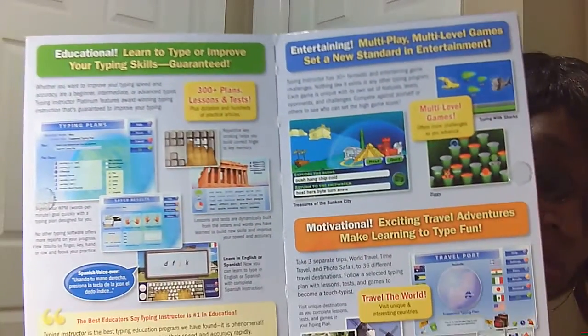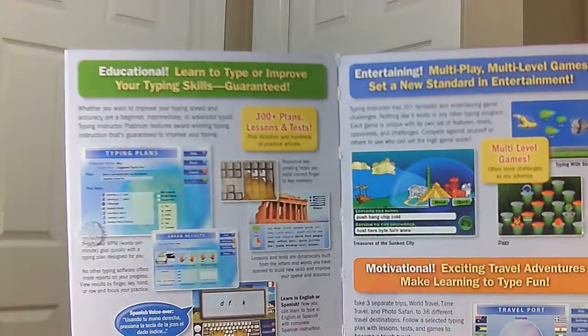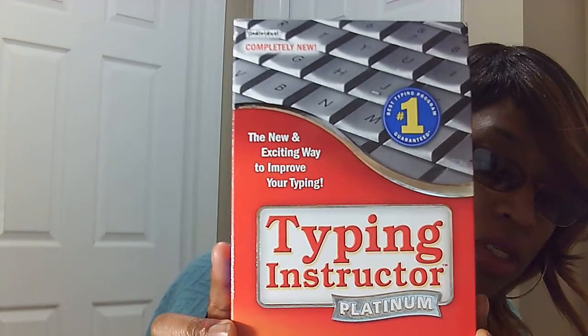So this is how it looks on the inside. We really, really like this. And this is the one that I'm using — Typing Instructor Platinum.